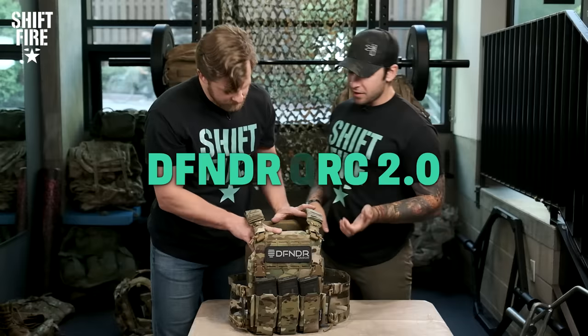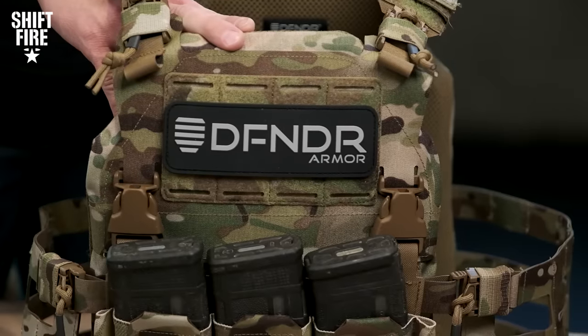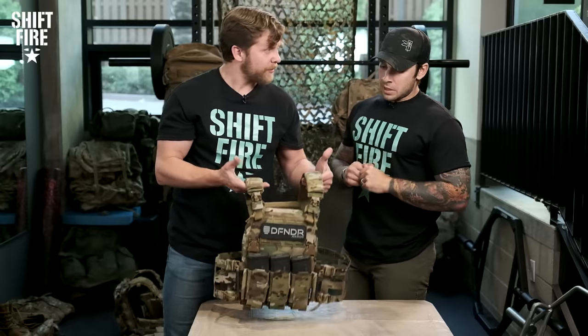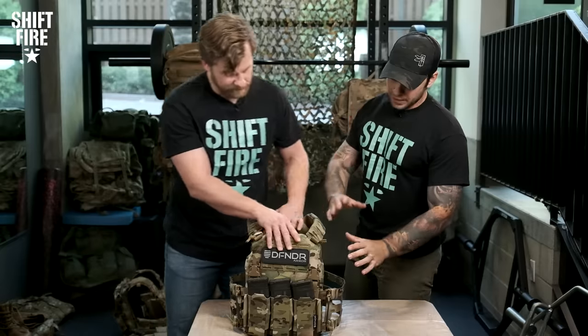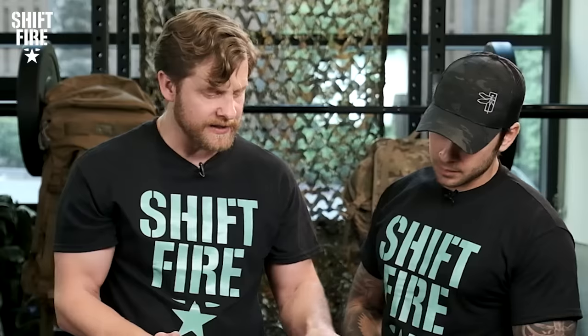This one is the Defender QRC 2.0. It's actually the first time I've ever gotten my hands on it — initial thoughts, very impressed. Super lightweight. We've got some level three plates in there already, and it blew my mind — the plates inside this carrier are ballistic rated up to 7.62 ball and 5.56. Really cool design. Again, very sparse — we're getting leaner and leaner with the amount of fabric being used.